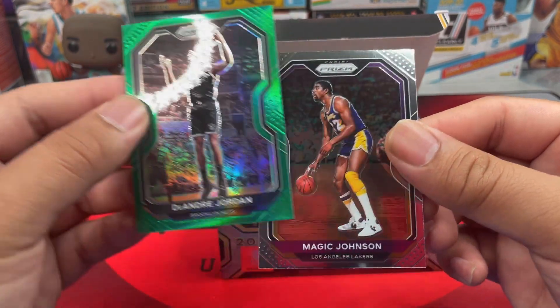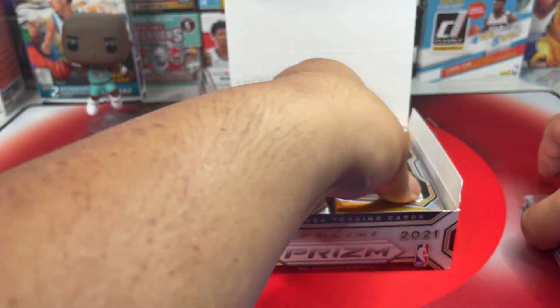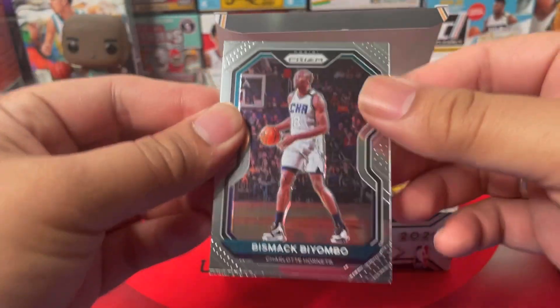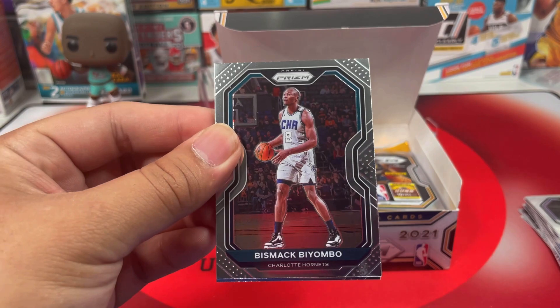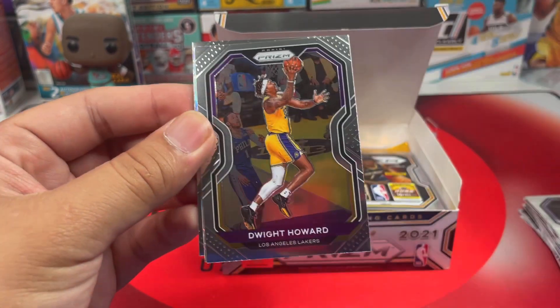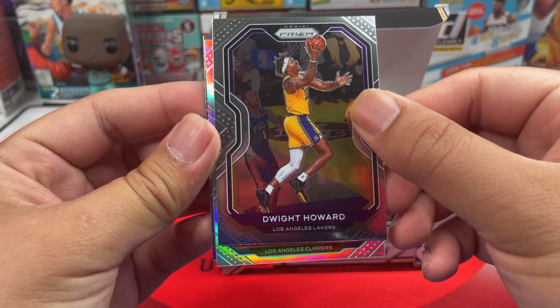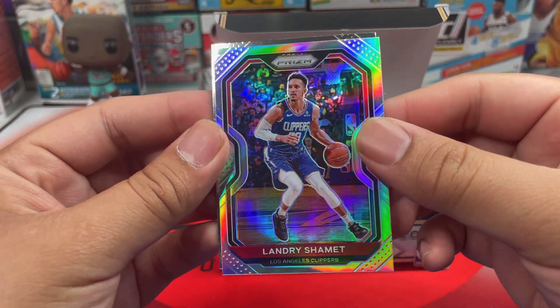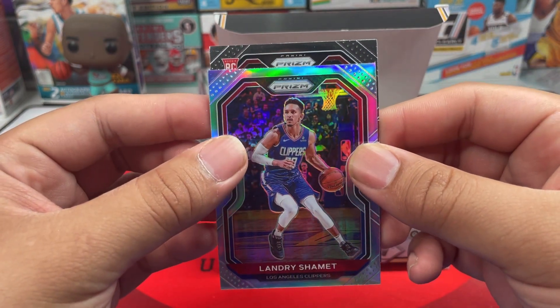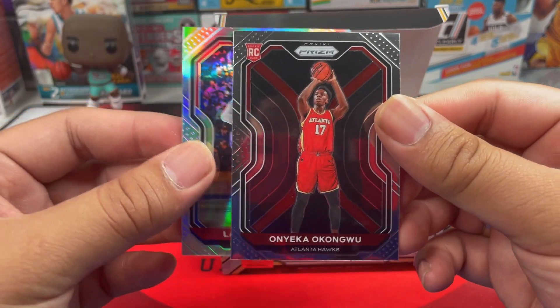Next up we got Magic Johnson. Next pack: we got Bismack Biyombo, another silver coming up — that is not a rookie, from the Clippers, Landry Shamet. And then we got a rookie in the back from the Hawks — big O. Really nice rookie.